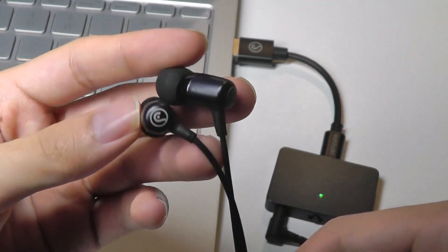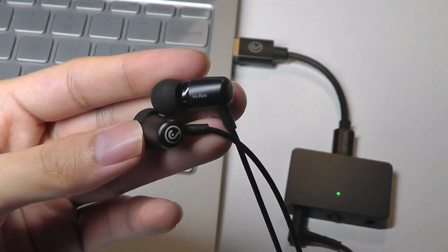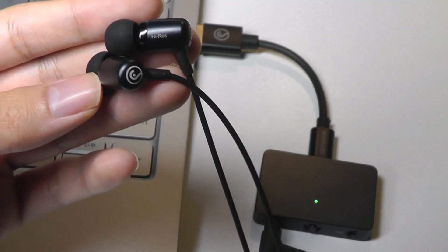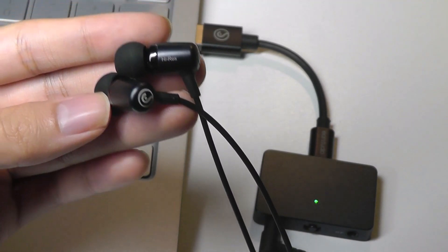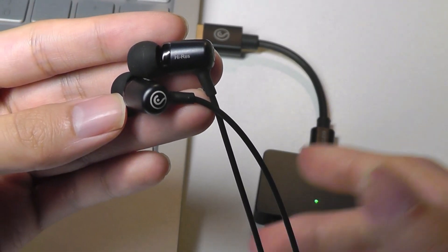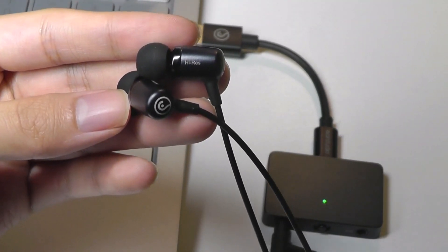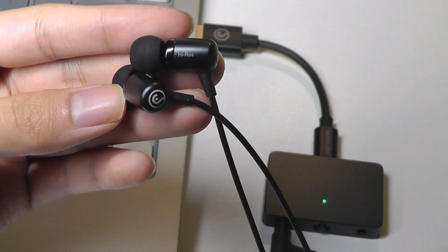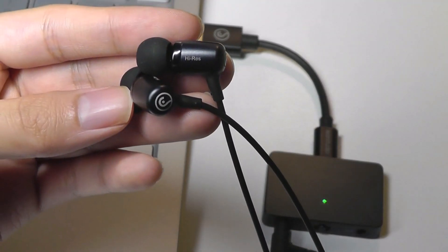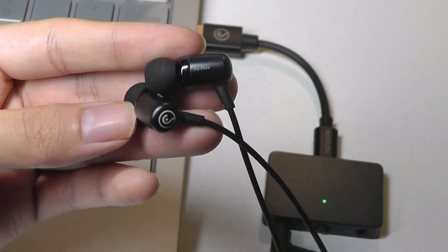Moving into performance and audio quality — starting with the default sound setting, which is EQ number two, it definitely sounds very good. There's a pretty open soundstage, and YouTube is known for having lots of compression, but all of a sudden it feels much more high quality and you can definitely hear the difference. It's a very obvious switch compared to the regular headphone jack on the computer, which will produce more noise, more dithering, more hiss and hum in the background. This completely reduces that background noise, and aside from the music itself, everything else is completely silent.